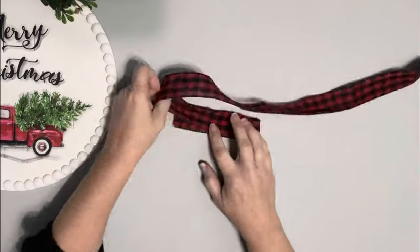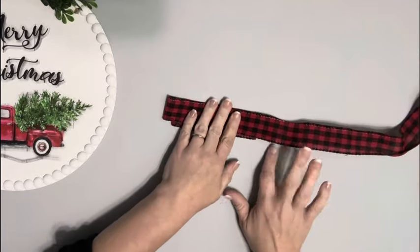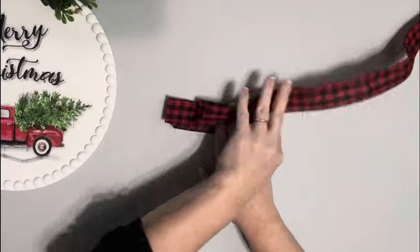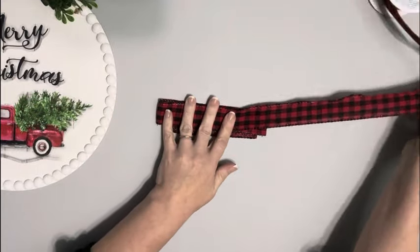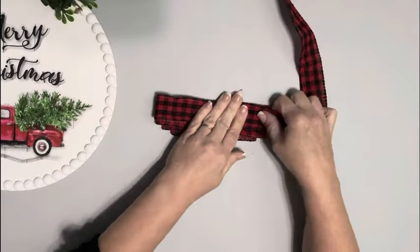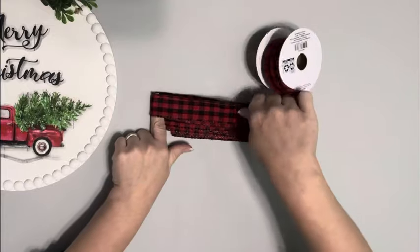I cut a piece and set it aside for the tail, then take a piece and fold it over onto the ribbon, and then take that piece and wrap it back around to cover that folded piece. I'm taking a finger length longer than each previous loop and just wrapping it around over itself until it's the thickness that I want.